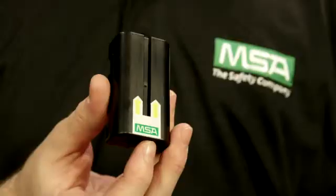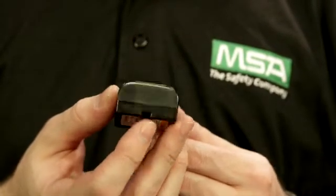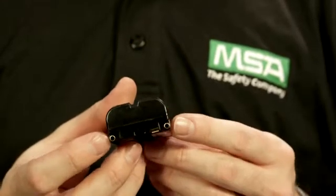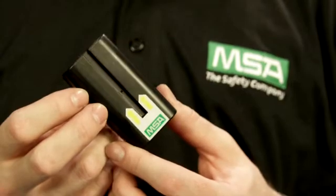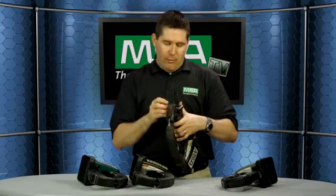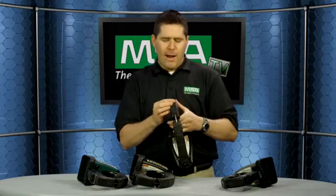If you look at the design itself, this is a commercially available battery. A lot of camera manufacturers out there have a proprietary battery — if you don't have that battery, you won't be able to use the camera. With ours, it's a commercially available battery. So that's an overview of the design of the camera. Let's look at what's on the screen itself.